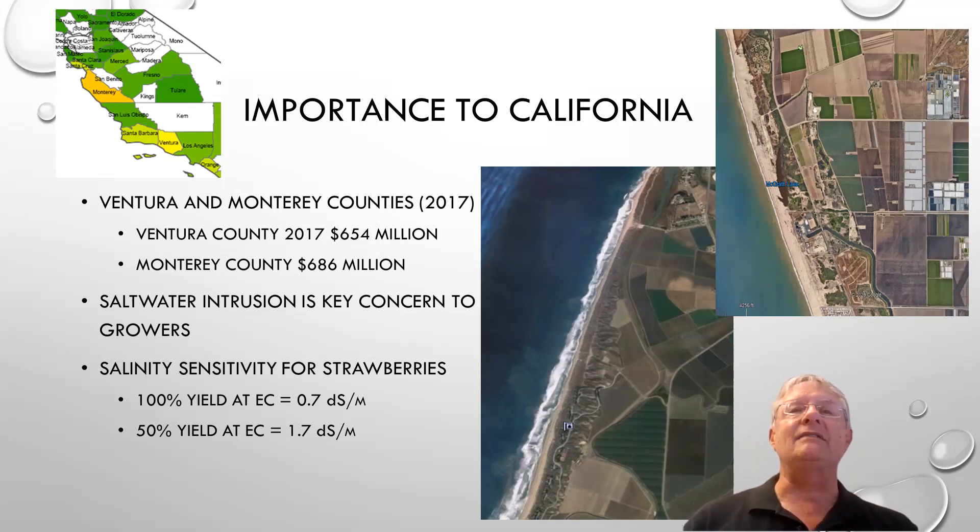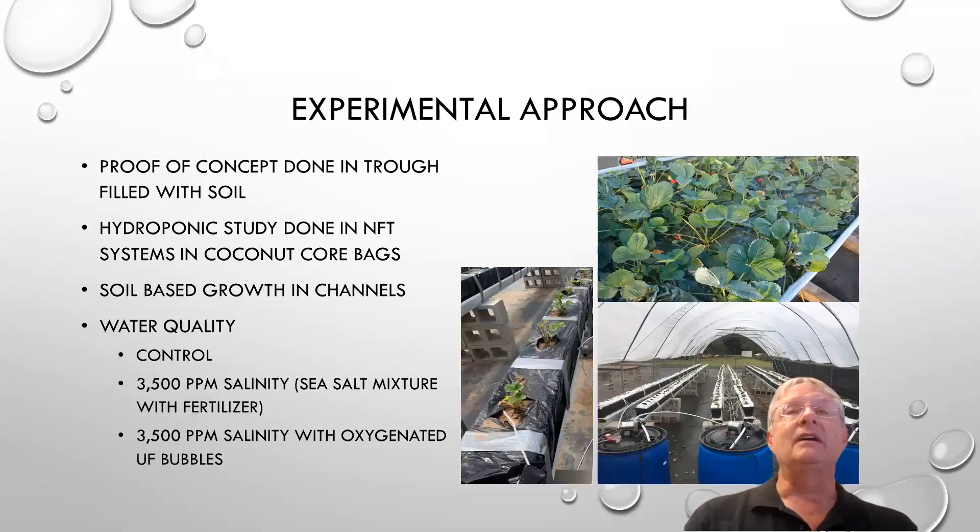We have 100% yield at 0.7 decisiemens per meter, which is just over 700 parts per million, and 50% yield at 1.7 decisiemens per meter, which is about 1,800 parts per million. So at 1,800 parts per million, we should have been seeing a 50% yield — but we didn't. With the Gaia system, we started out with soil troughs, irrigating the strawberry plants with soil troughs and a plastic cover, and that seemed to do well.